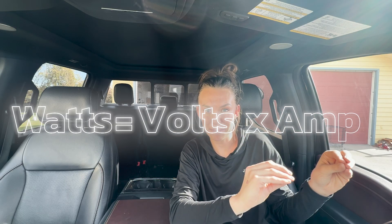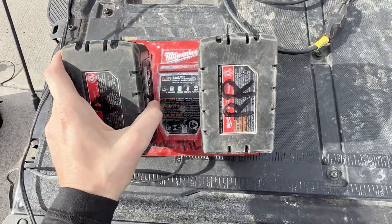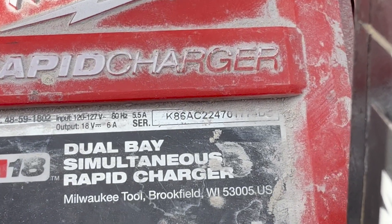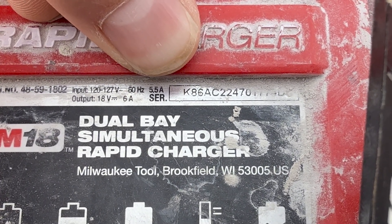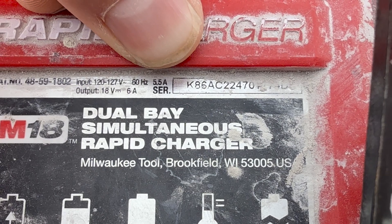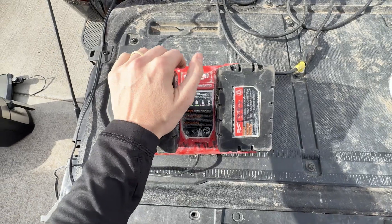Remember this: watts equals volts times amps. For example, I have a Milwaukee rapid charger that shows 5.5 amps. So 5.5 times 120 equals 660 watts — that's what it takes to power it at full capacity. If you're plugging in multiple things, total up all the wattage and make sure you stay under 7,200 watts, which is the size of this Pro Power Onboard.